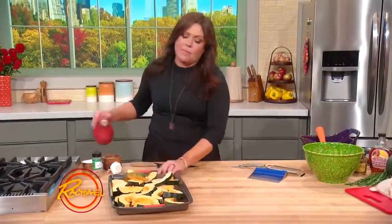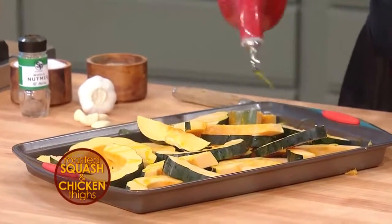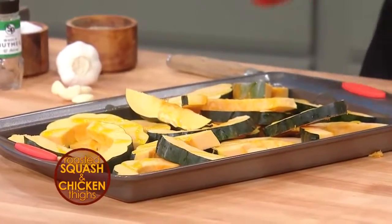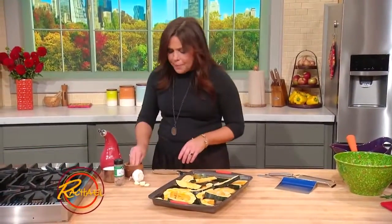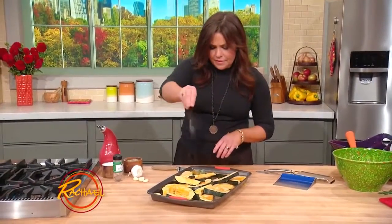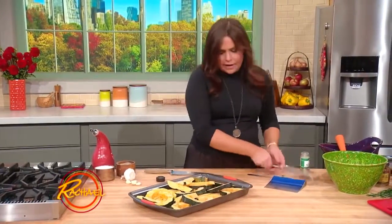Anytime I use squash or any dark green, I love nutmeg. It's also delicious in any cream sauce as well. A little salt and pepper, and a few grates of nutmeg.